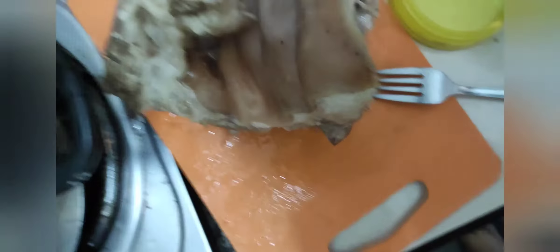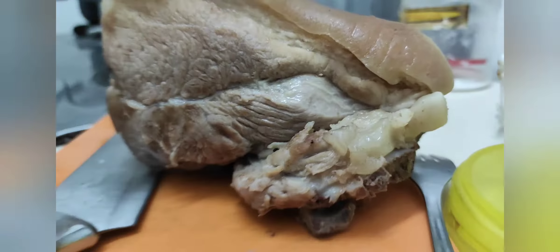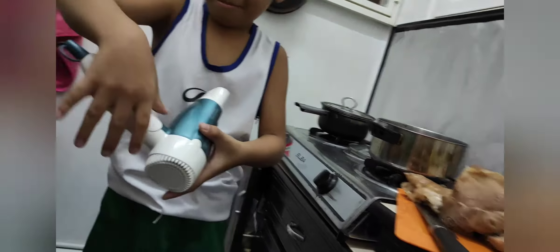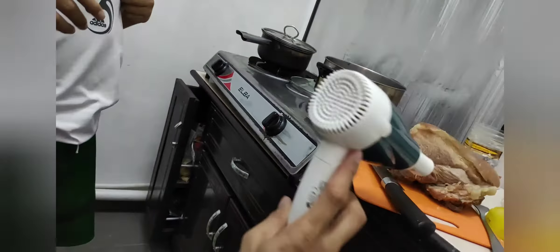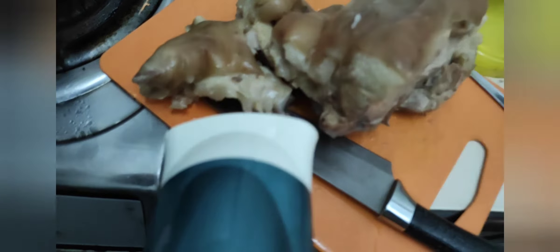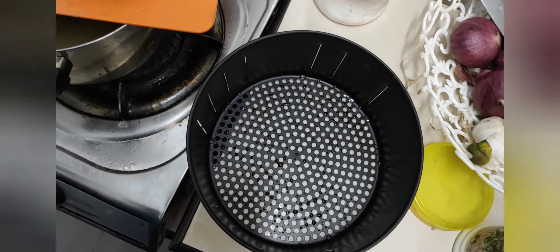Okay, it's ready guys. I need to dry it first — we're going to use a hair dryer so it looks better, because it needs to be dry before we put it in the air fryer. Hello daddy, can you please give me the hair dryer? Okay, we've dried it now and I'll transfer it to the air fryer tray.